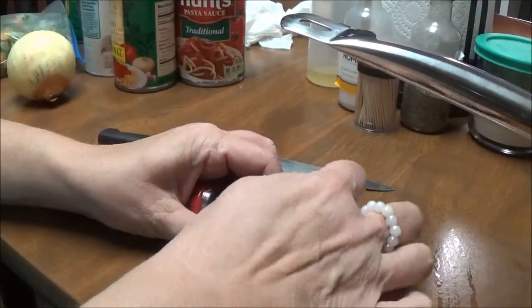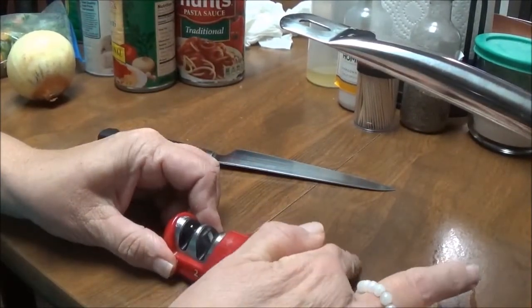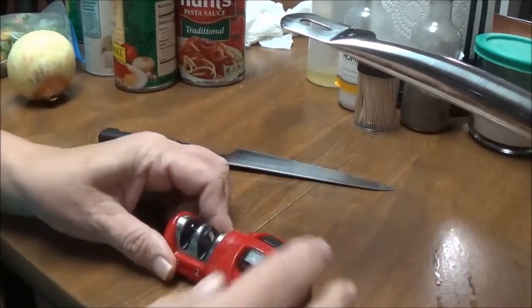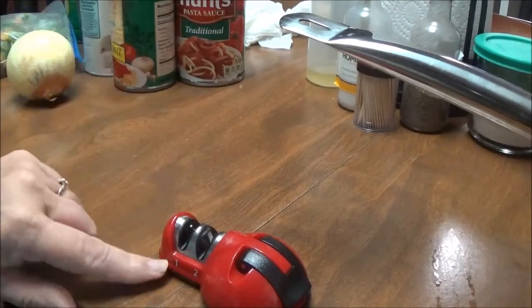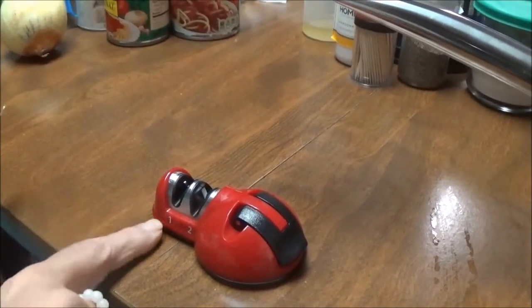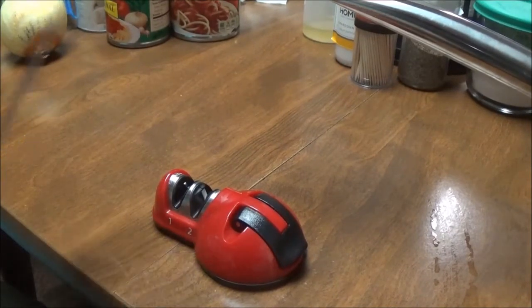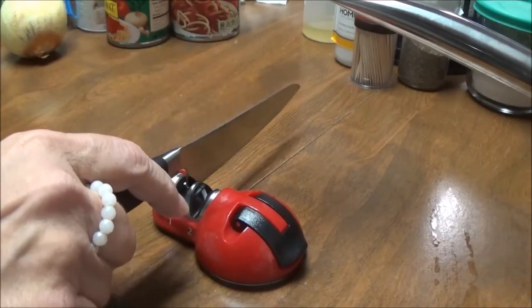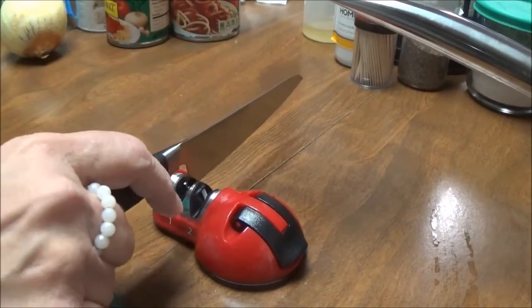Let me get it on the table here — there it goes. Look, it will not move. Then you take your knife and you've got a one and a two. A one is for sharpening it, two is for honing it. You start at the end and you run your knife through — let's say we'll do it five times.